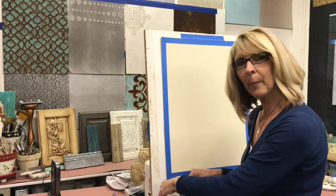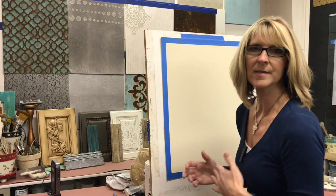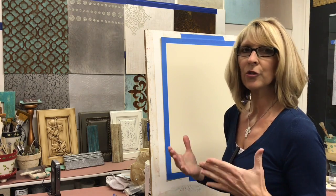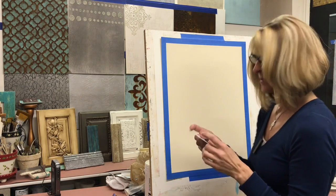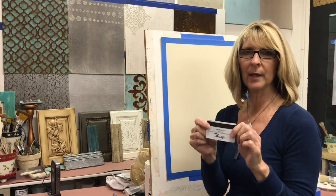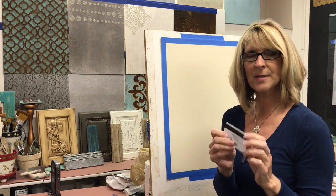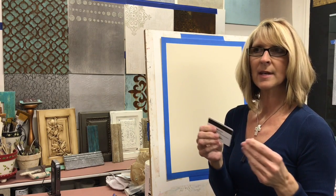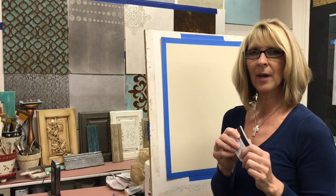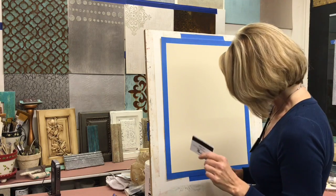There are a couple different ways to apply the product to the surface. I'm going to show you a couple different tools and then you can choose whatever works best for you. To start with, this is actually just a room key, like a hotel room key. They work wonderful because they're very flexible little styrene. You can also just use a styrene trowel. I've seen some thin tools like in the cake decorating department at your hobby stores.